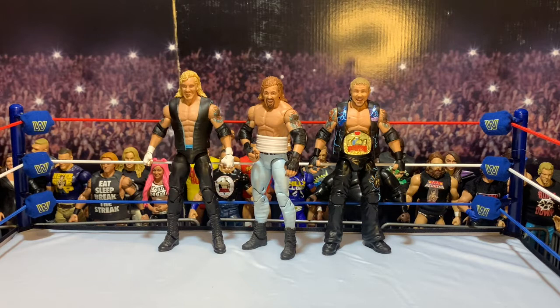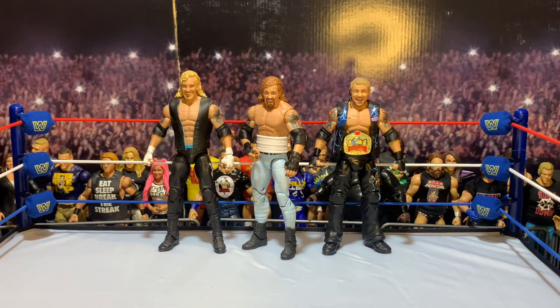That's about all I have for my custom review today. Remember to like, share, subscribe — I always appreciate that. And remember: you can't buy happiness, but you can buy action figures. Figure Dude, out.